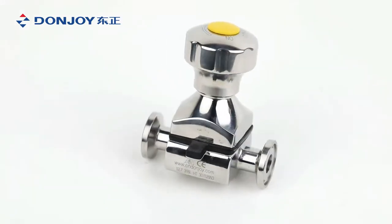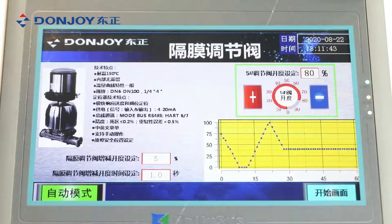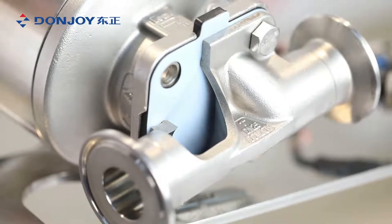PTFE plus EPDM, double diaphragm PTFE and EPDM, single diaphragm EPDM, and mini type. Temperature of these gaskets depends on the material.